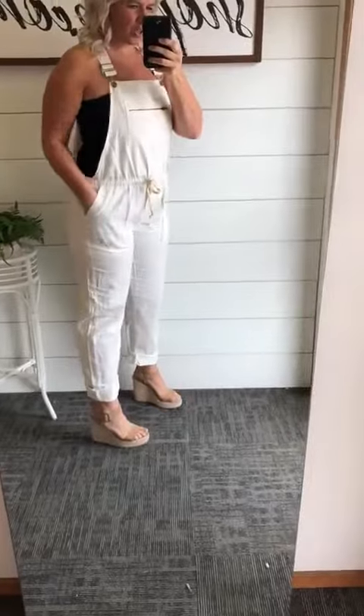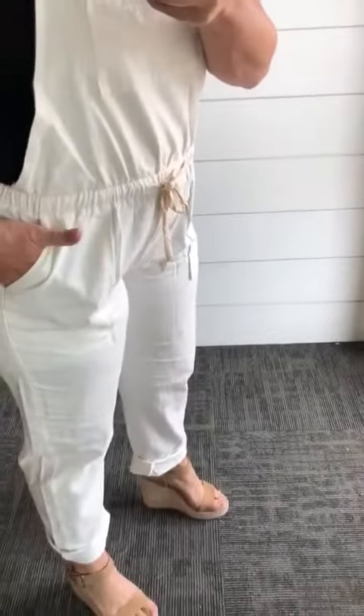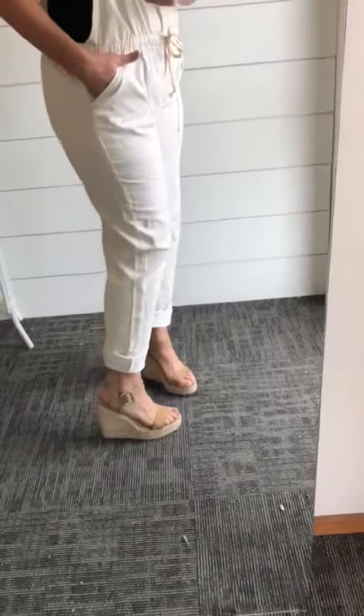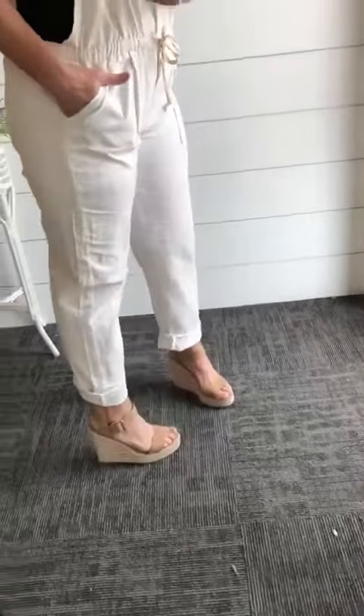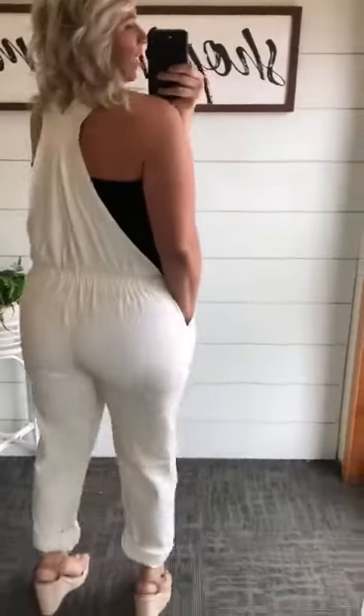So I'm wearing a large, normally a large, and it has the drawstring waist here. It has the fun little pockets. For the length, I'm 5'7", but I did cuff it up so it was more of a capri than it was a pant, but you can wear it either way. It has the full back as well.